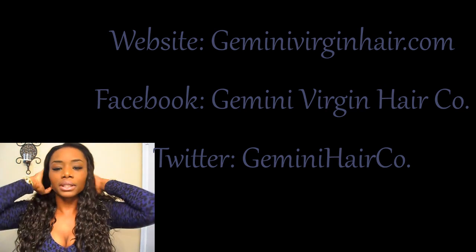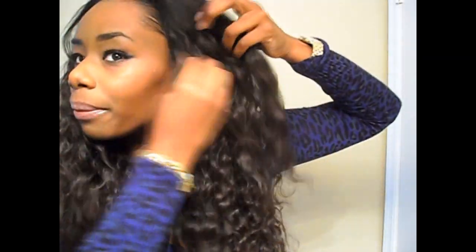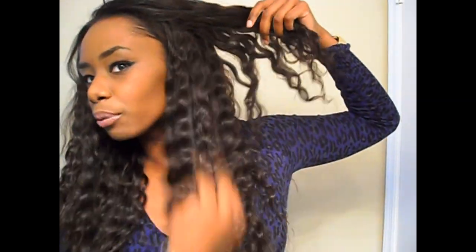This is the same hair that was sent to me from Gemini Virgin Hair Company. I have 16, 18, and a 22 inch, and it is their Peruvian wavy slash curly. When this hair is freshly washed, it has curls on the ends — that's where they get the curly from — and close up to the top near the base, it's more waves.